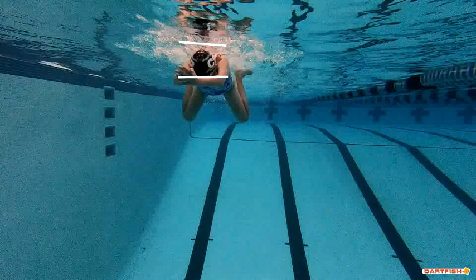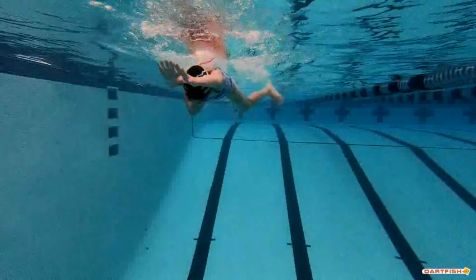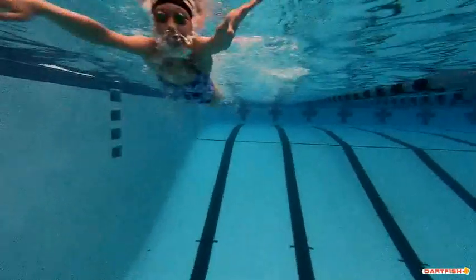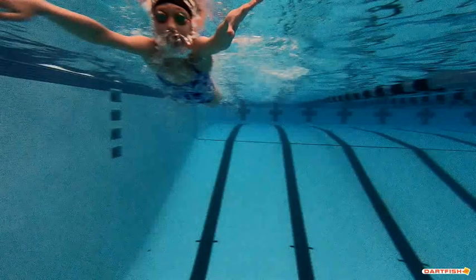Here's the surface — try to keep those hands a little closer to that surface and I think you'll find your breaststroke timing even better. Good job, Jacqueline. Here we go.